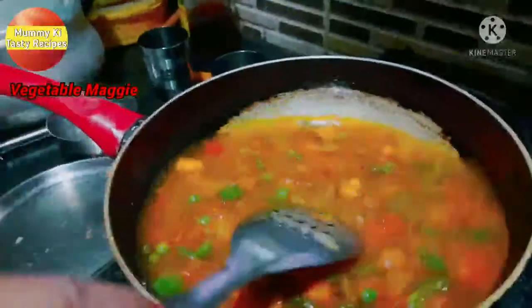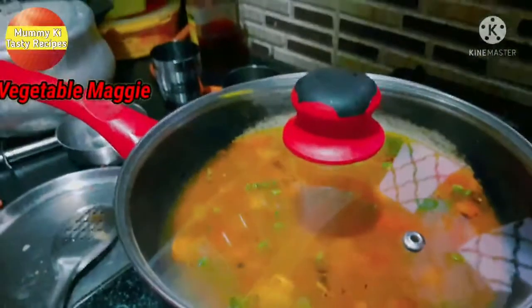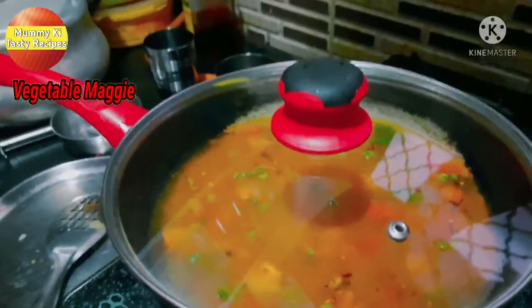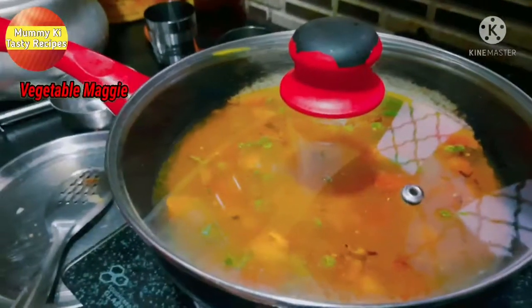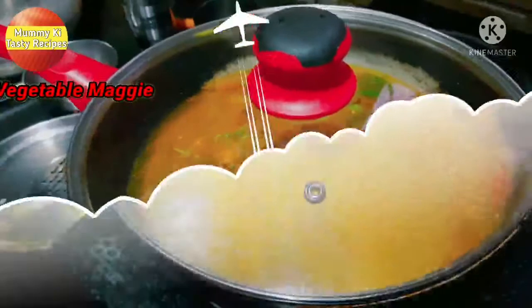With the water added, I will cover it and let it cook for 10 to 15 minutes.